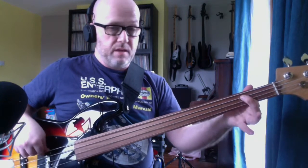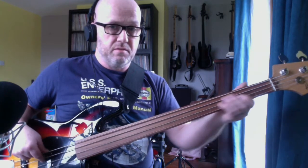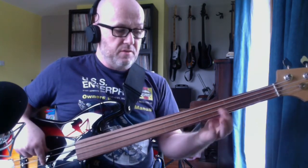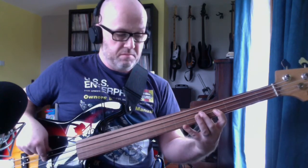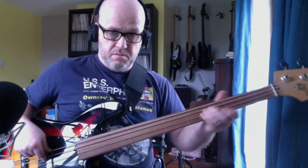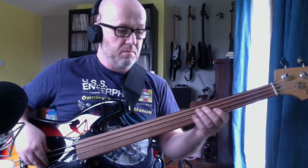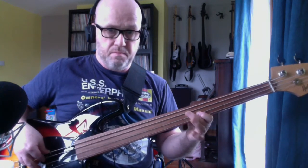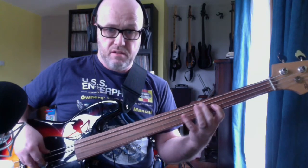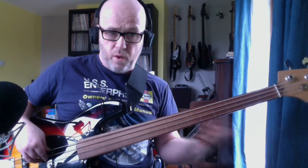So that's B to the 4th fret on the D string, slide down, hit the B again, on to the 4th fret D string, to the 7th fret D string. Make that a pull off. The important part is you're going from the 4th fret to the 7th fret to the 5th fret, and now a big swipe up the whole neck.